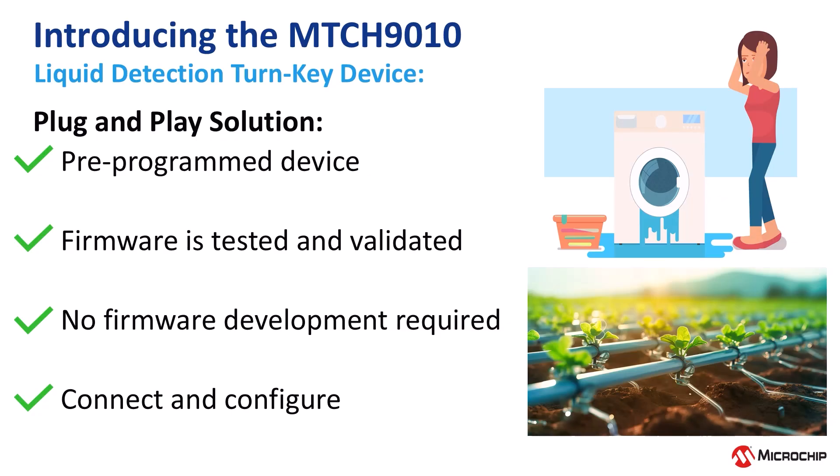The MTCH 9010 is a fully integrated turnkey liquid detection solution. This means no firmware, no complex analog front end, and no continuous microcontroller involvement. Detection is handled entirely in the hardware of the MTCH 9010.